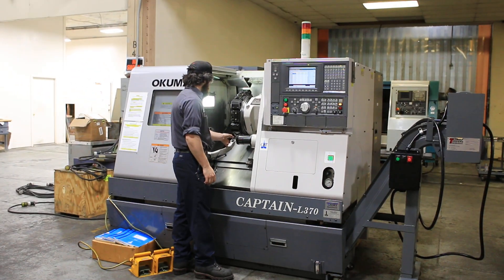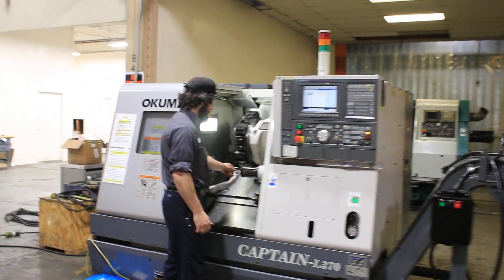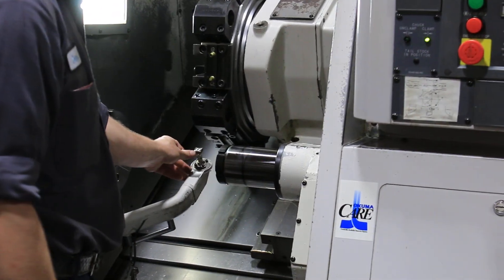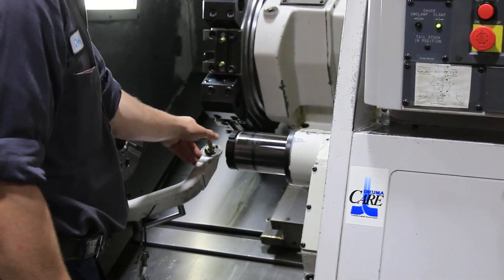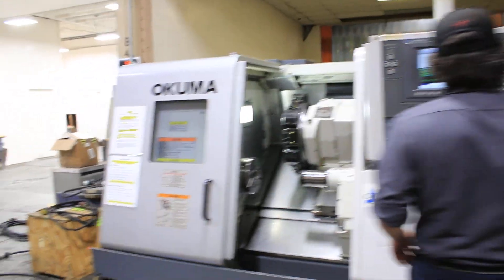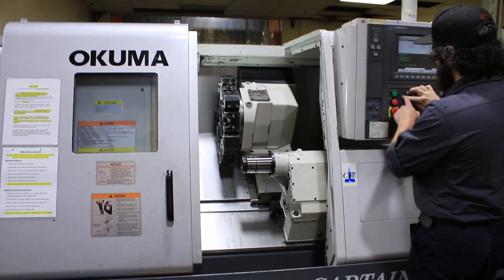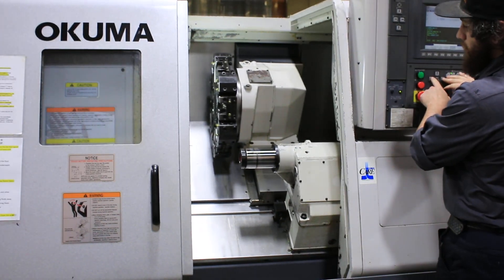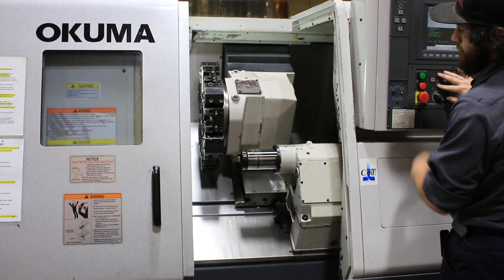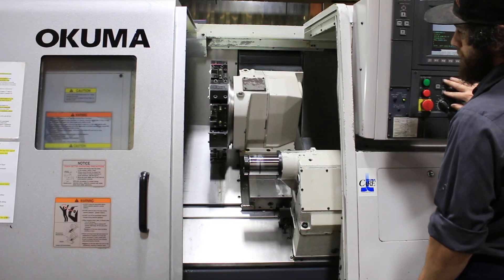Tool setter. Jog the axes. X and Z are nice and quiet.